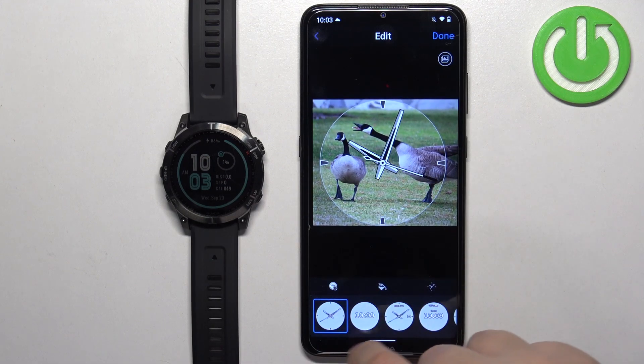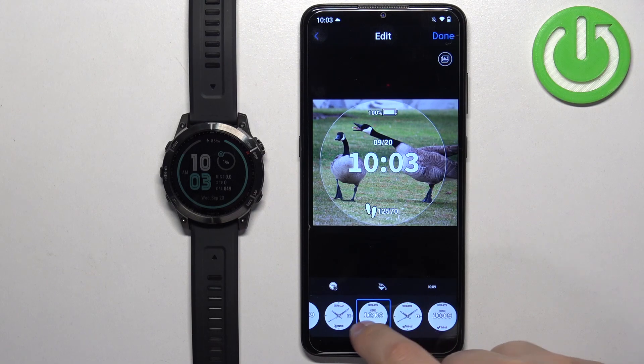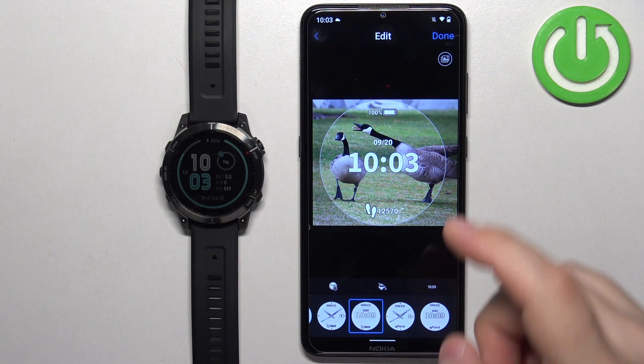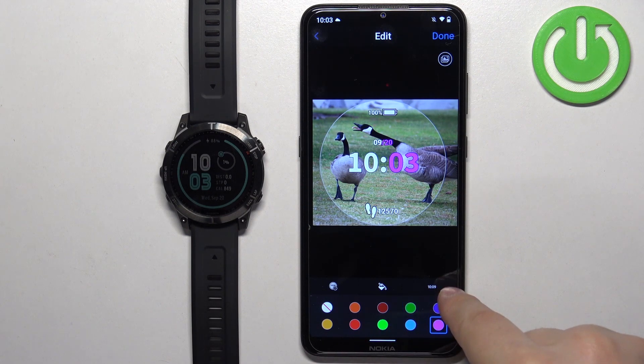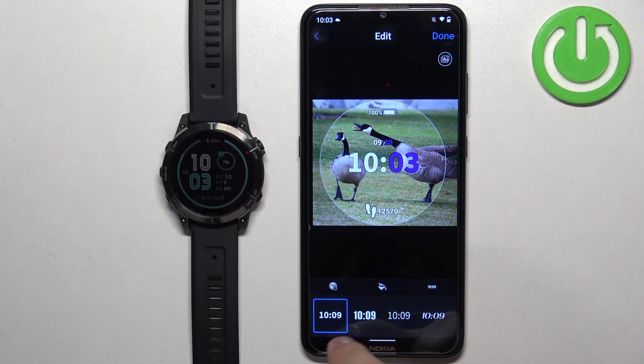Once you position the picture, you can also select the type of the clock. Then you can also tap here to change the color of the accents.